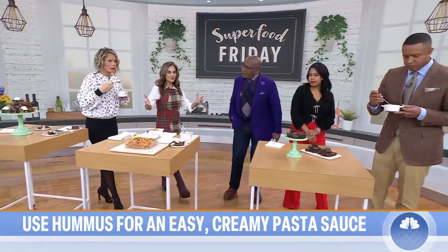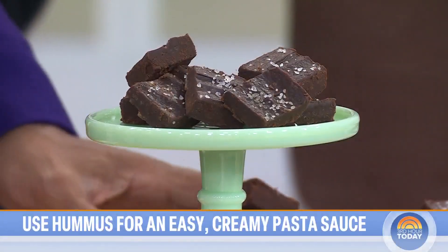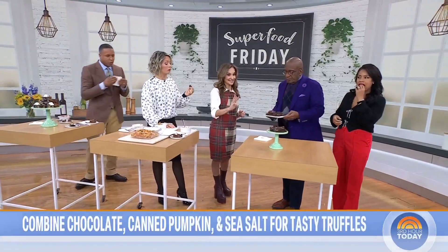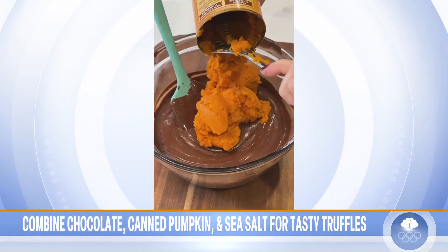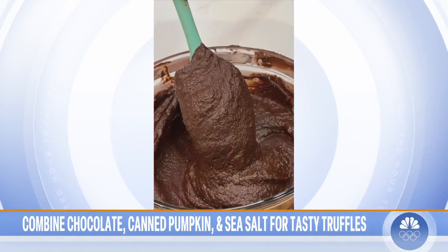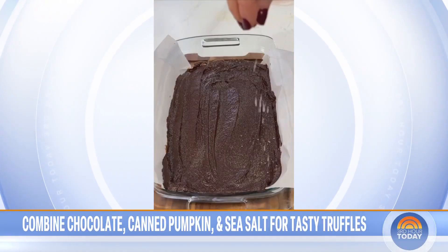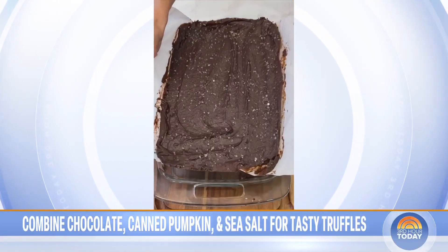Finally, dessert — a big hit of chocolate that's filled with the good stuff. This is the absolute easiest recipe for chocolate truffles you'll ever make. There are only three ingredients. I melt my chocolate and then add in a can of pumpkin puree, stirring it until it's velvety smooth with no streaks of pumpkin left. Then put parchment paper down on the pan, pour your batter, smooth it out with a spatula, add a little sea salt over the top for that next-level pop, and refrigerate for one hour.